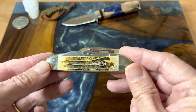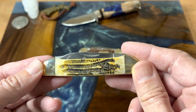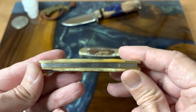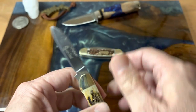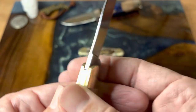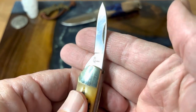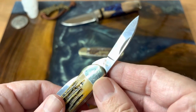Let's start off — this is a Queen Cutlery from SMKW, winterbottom bone canoe. I absolutely love how they do the winterbottom bone; it just looks fantastic, really nice and smooth transitions. Here's the back — we're not seeing any kind of major gappage or anything like that. This is a basic canoe; it does have half stops. You've got your Queen steel stamp there, and this is in 440C, which is a definite nice upgrade over the 440A the original ones were made with.